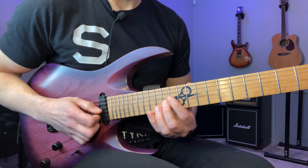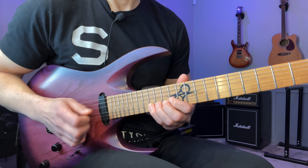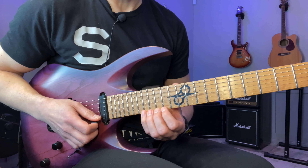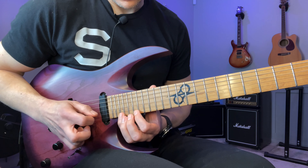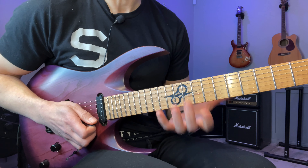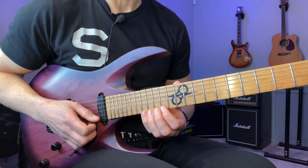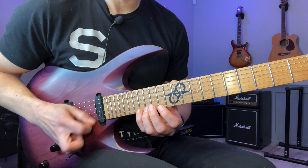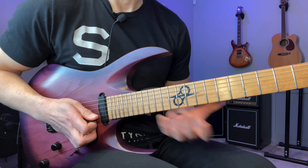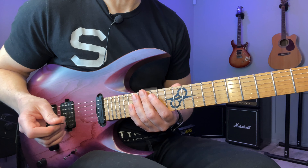Then we go back on that string — basically we're going to have some turnaround on that string. So we have four complete descending fourths, even though I kind of viewed the last one as part of this descending scale. But that's up to you — just check out the tabs.